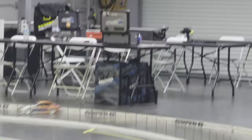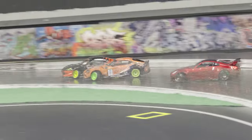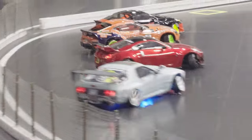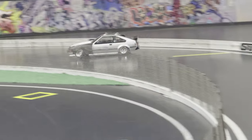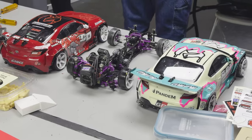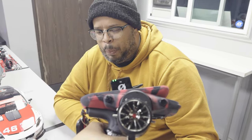You have to point it at me. I'm just kidding. Alright, now I'm pointing at the car. What are you doing? Sir, can you please buy this for me? Please.